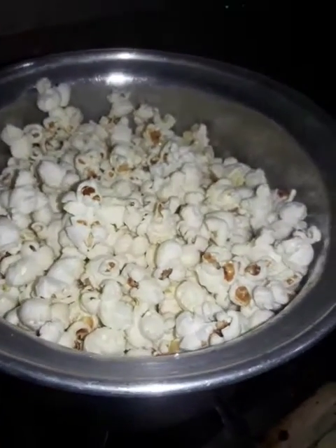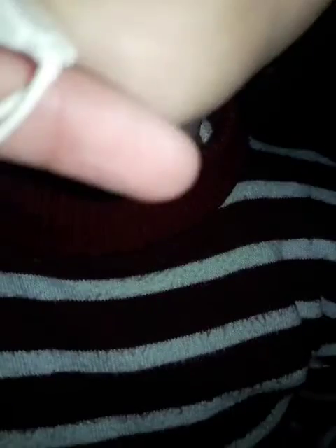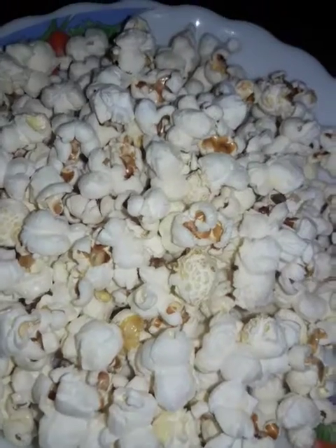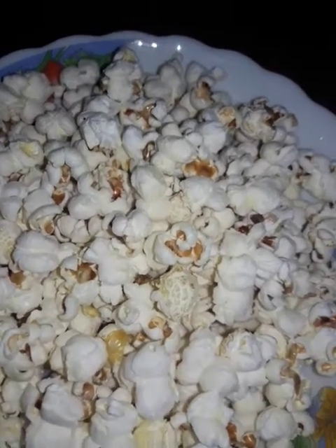We did it and the popcorns are ready! Now we are eating — these are so tasty.